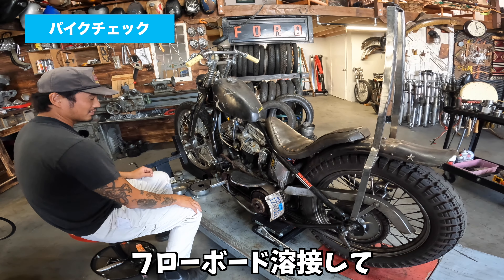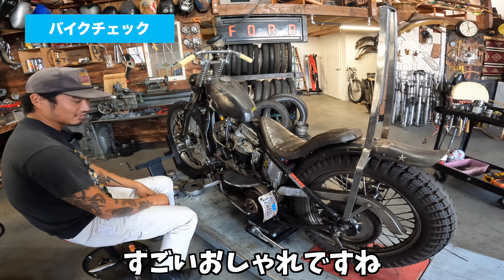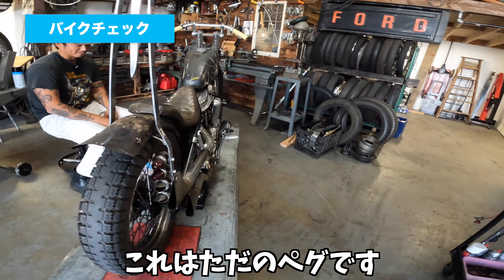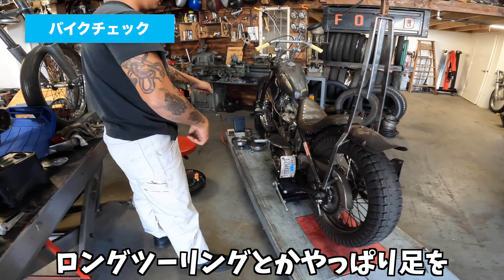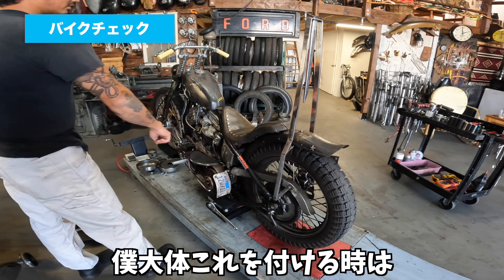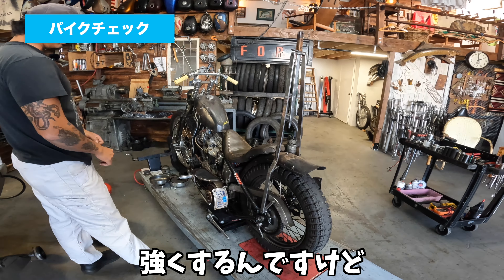アメリカでもBサイドって言いますね。AとBなんで。俺はBサイドが結構いつも力を入れて作ってて。このステップというか、フラワーボードを溶接して、めっちゃ気に入ってるんですけど。A面の足はどこ？これはただのペグです。ロングツーリングとかやっぱり足動かしたくなるんですよね。